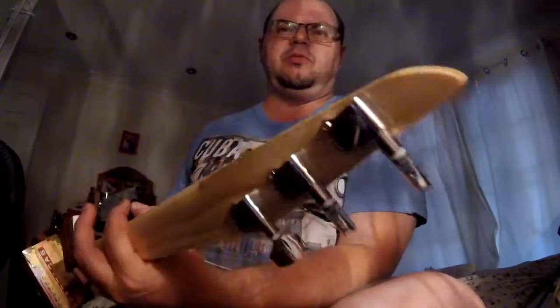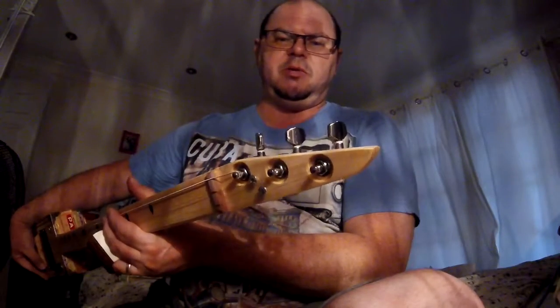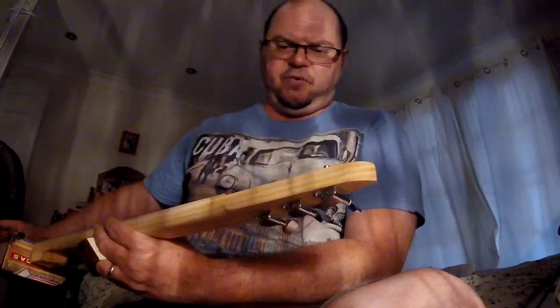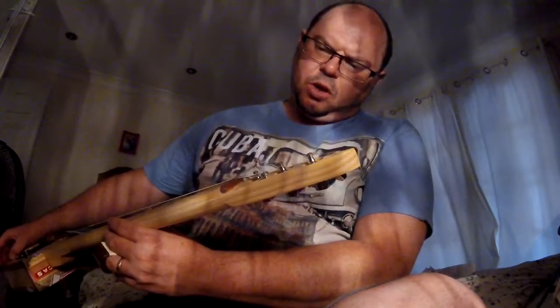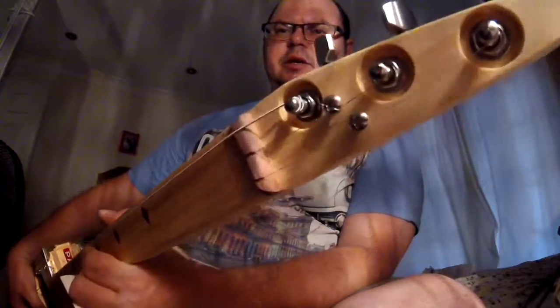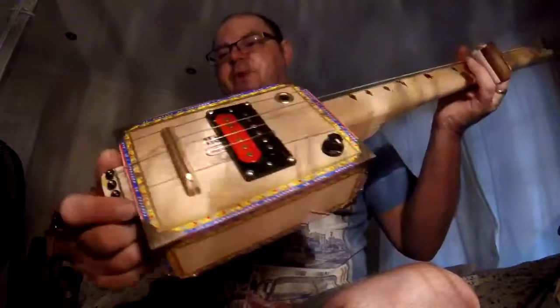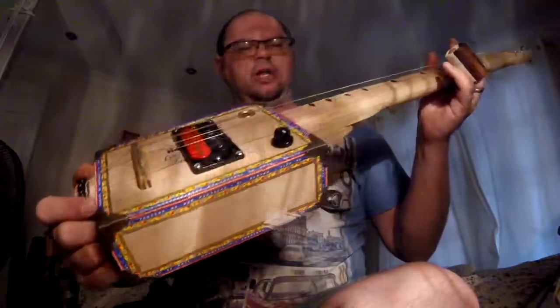We've got some really nice quality closed tuners, the new headstock shape that I'm doing at the moment which I'm really enjoying. We've got a tiger myrtle nut, which is a really lovely piece of timber, and we've actually used Tasmanian oak for the fingerboard, and some reclaimed pine on the two-piece — actually three-piece — neck.